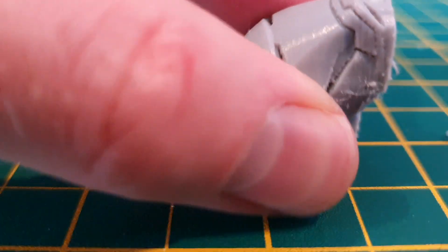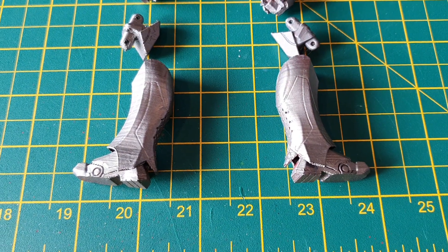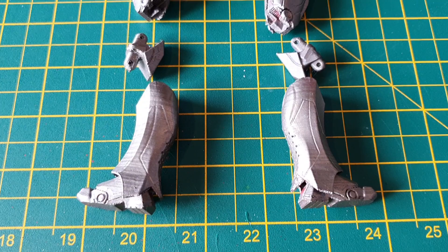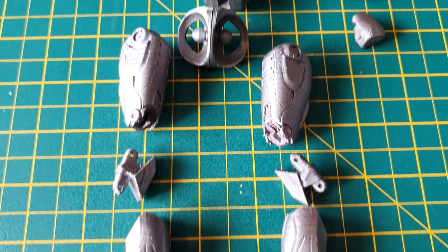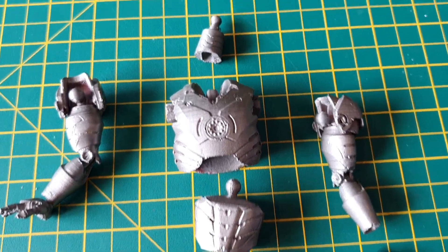Let me get the cutters in there. Now the parts are printed I have spray painted them silver — give them a nice base coat and yeah, they've turned out really, really nicely.